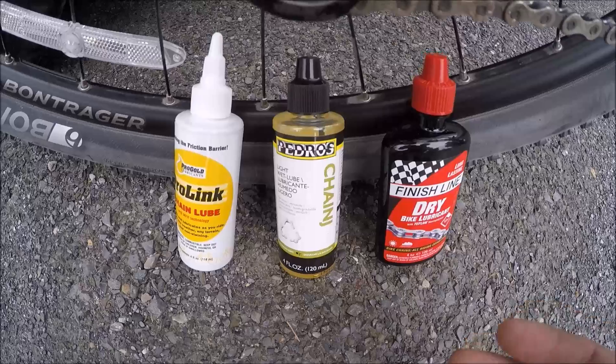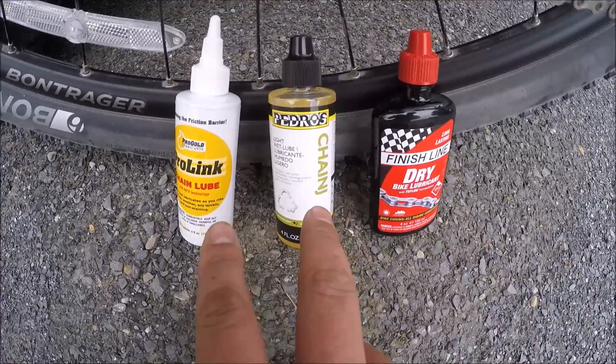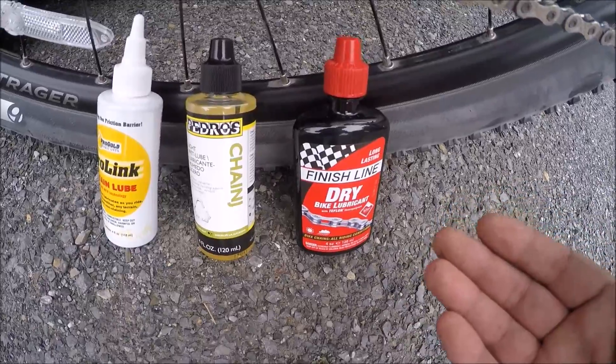Lubing your chain is simple and easy to do, but you do have a lot of options when it comes to chain lubes. You have your wet lubes that are mainly for sloppy conditions such as riding in the rain or mountain biking, and you have your dry lubes for riding on the road or on the rail trail or normally dry conditions.